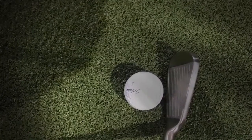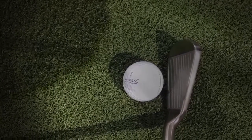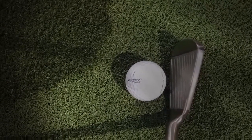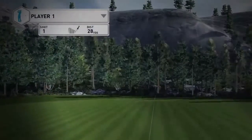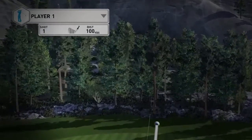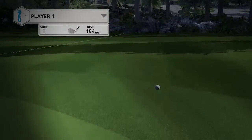So a 30.5 degree seven iron — my prediction is that it's going to carry somewhere in the 170s. It does look nice behind the ball and it's not too massively offset either. They promised height and they delivered height and distance.